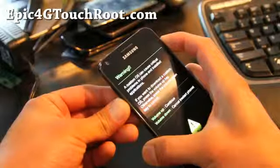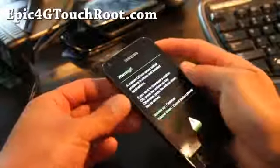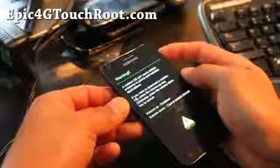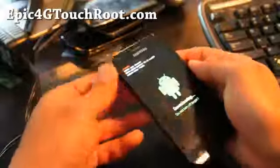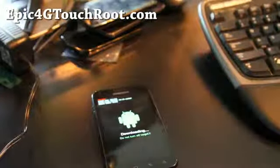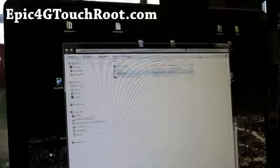That is the volume down. So it's volume down and the power button held together — that will reset your phone and get you into this mode. Then hit volume up once you see the screen, and it'll get you into download mode. Connect it via USB to your Windows computer.